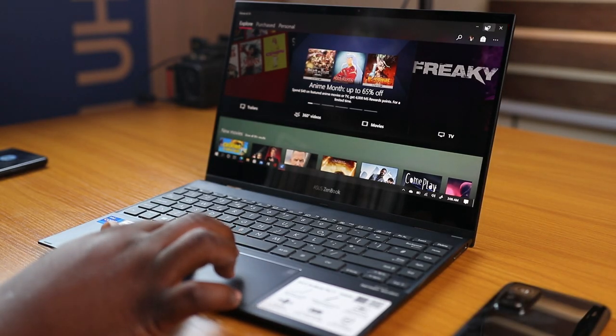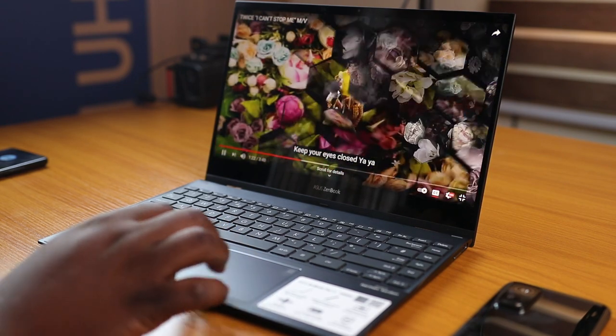It also packs top-of-the-shelf specs all in a very thin and small profile. If this is what you're looking for, look no further than the Asus ZenBook Flip 13 UX363. If you're a creative, an executive, or a corporate high flyer, this is one laptop you may really want to take a look at.